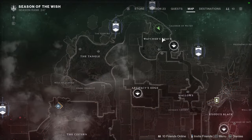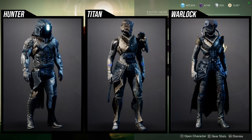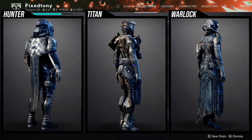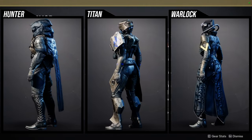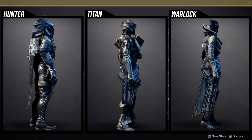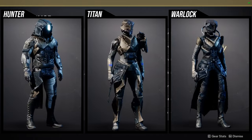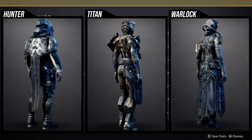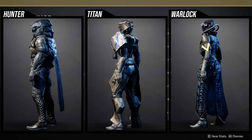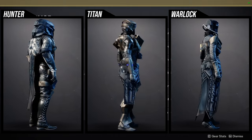As for Xur, he's on Watcher's Grave on Nessus, currently selling the Season of the Arrivals armor set. I'm not the biggest fan of this armor set, but we'll still go through it. Hunter's helmet is really cool, the arms are decent, the chest piece is cool, the boots are terrible, and the cloak is literally going to be the piece everyone wants — it's the cloak you'd use for a faceless hunter set.